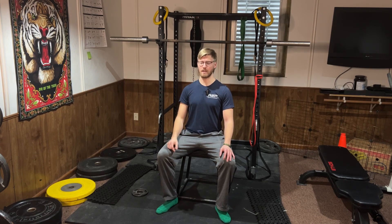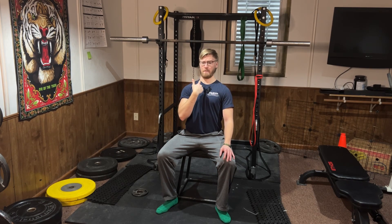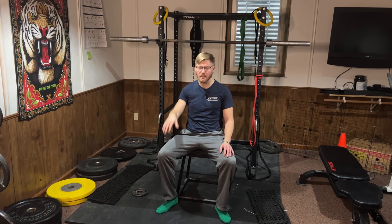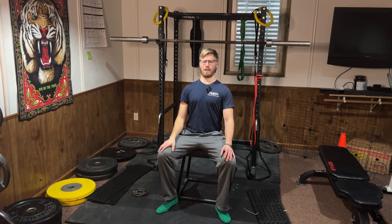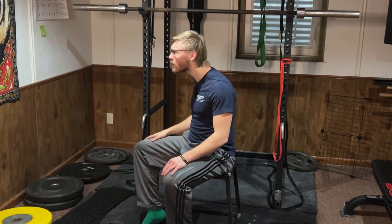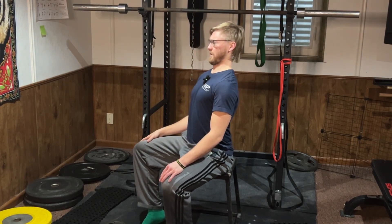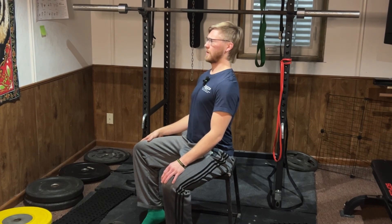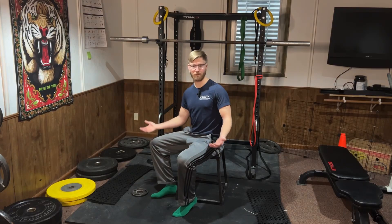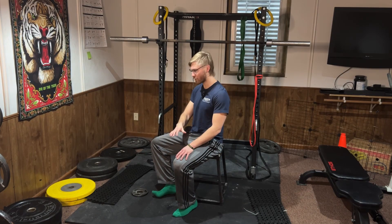The next exercise is the chin tuck. This involves bringing your chin straight back into your neck and then slowly bringing it forward — tucking, bringing it back, trying to create that double chin, and then pushing it far forward. So you're extending your neck and then flexing it, doing both positions. From the side, it looks like going from really exaggerated good posture all the way to really exaggerated bad posture. Pump this back and forth — five each direction or ten in total.